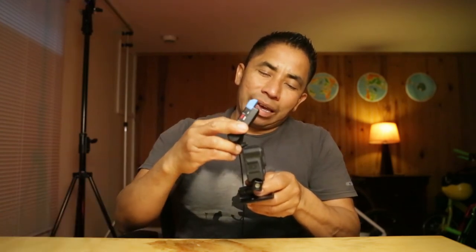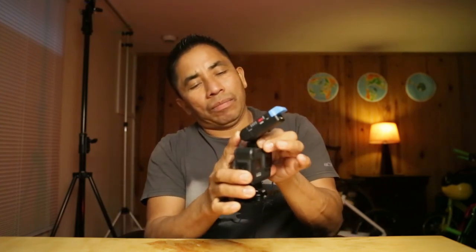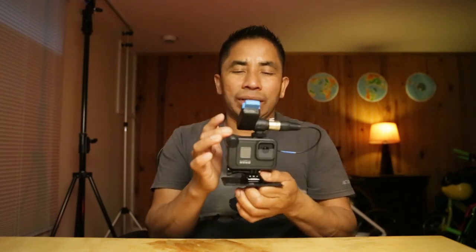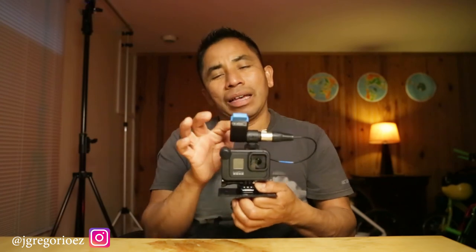Hello everyone, Jose Gregorio here, welcome back to my channel. This time I have another video shot with the Miriam mod and the GoPro Hero 8. I used the ABX from Sennheiser, and as you can see the Miriam mod and GoPro Hero 8 is a very small system. Having the ABX on top of the Miriam mod really does a good job for wireless microphone use.